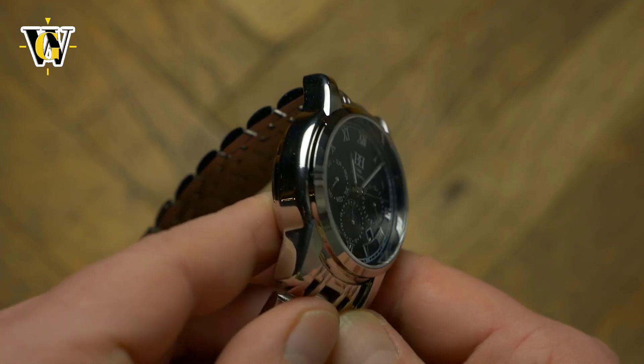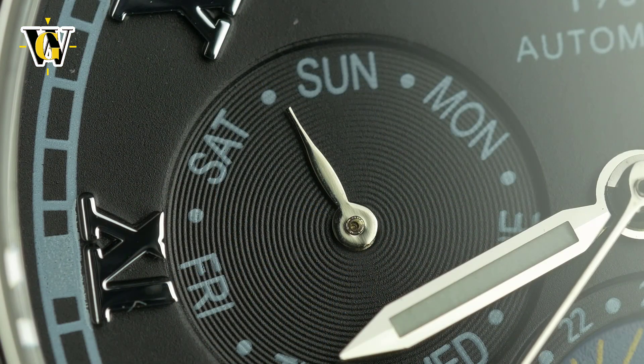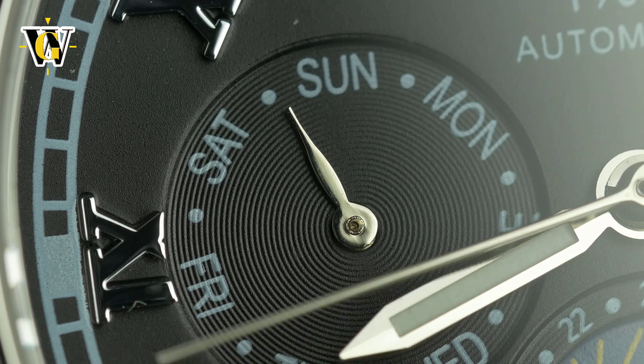Another surprise is the level of finishing under macro — again something I expected to be pretty bad, but in all honesty it's pretty good. I mean, it's not Grand Seiko level of finishing, but it's not terrible either.